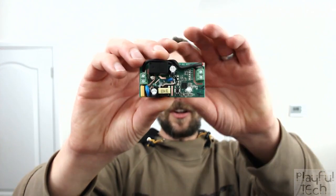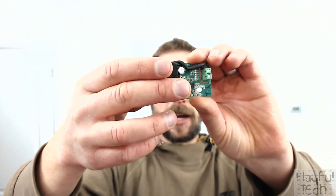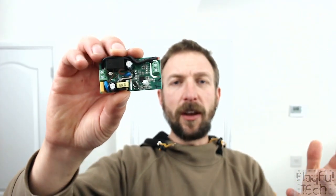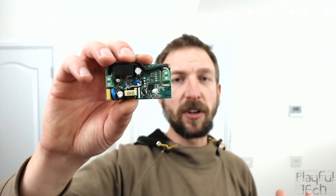What we can do is actually reprogram the chip so that instead of trying to connect to that external internet server, it's going to connect to our local network server instead, and we'll be able to run everything locally.